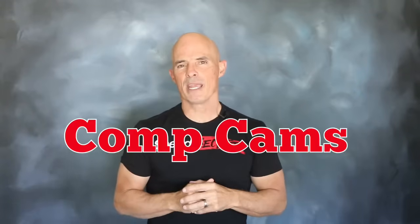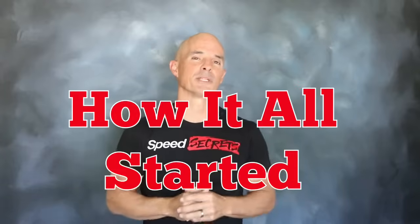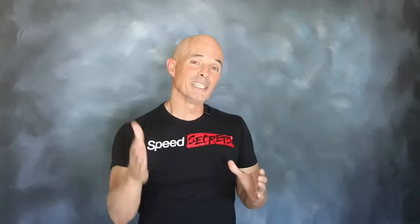Hello everybody, I'm Richard Holder. It's time for another episode of Speed Secrets. Today, working with our friends at Comp Cams, we're going to talk about one of my favorite motors, the 5-liter Ford. That's the very motor that got me started in this industry. So if there's one thing that can make my favorite motor even more popular, that's boost — a turbocharged 5-liter. Let's take a look at what goes into the motor to make it even better under boost.